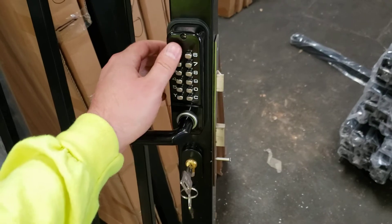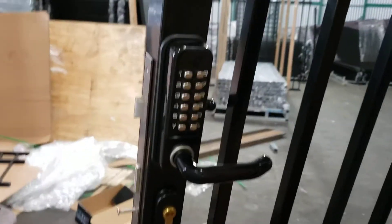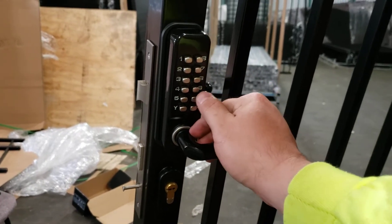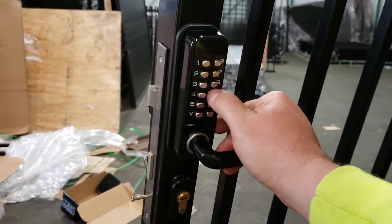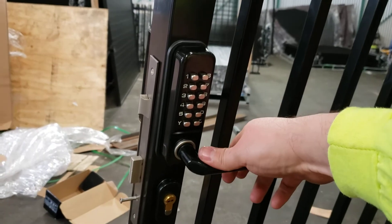Vice versa to open up the gate as well — clear the designated code, same on this side, press clear and press up to lock it.